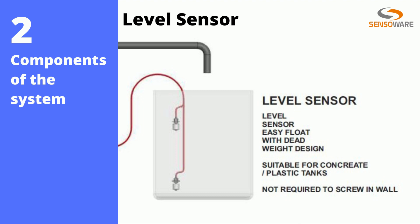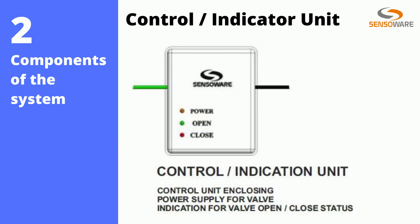just drop it inside the tank with an appropriate gap between the desired low and high levels and connect the cables to the valve unit. That's it — the valve is now ready to open and close based on the levels. The control unit has the power supply and feedback indications from the valve; it shows power, open, and close indications.